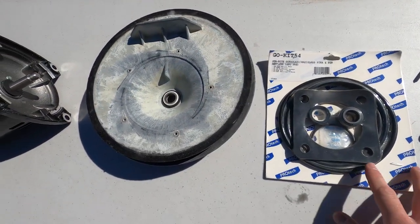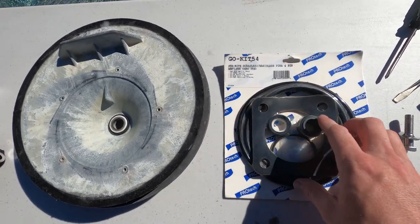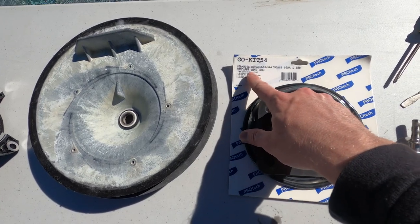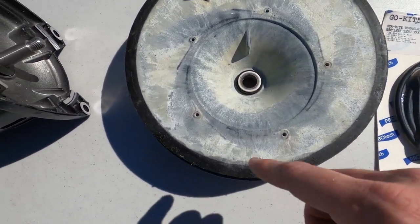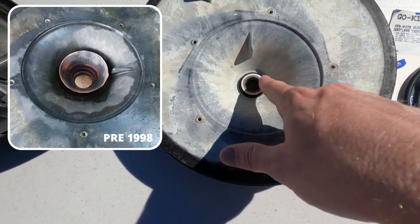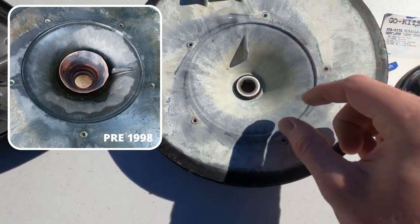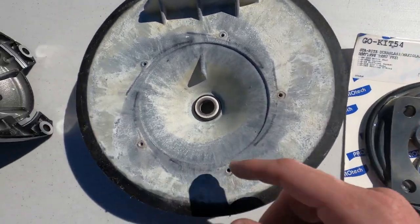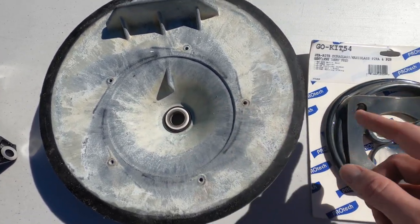One quick note: there are two options for seal kits for the Dura-Glass pump — the Go-Kit 6 and the Go-Kit 54. The Go-Kit 54 is for everything manufactured in 1998 and after, and the Go-Kit 6 is for before 1998. Since 1998 they removed the copper cone from the seal plate, so it requires a slightly bigger shaft seal. Pre-1998 had a copper cone placed in the seal plate with a smaller shaft seal. With either version you can get the Go-Kit 54, and if you have the older type, just pop out the copper cone and use the shaft seal from the Go-Kit 54.